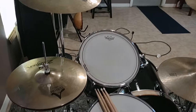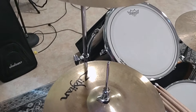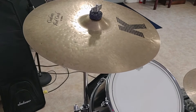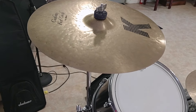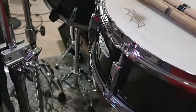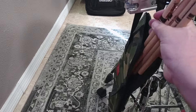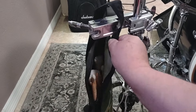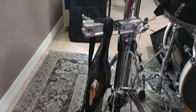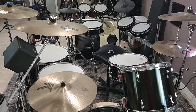Talking about cymbals — I'm running a 14-inch A Custom hi-hat. I've got a 15, 17, and 18-inch K Custom Fast Crash, and that is a 20-inch K ride. Here's a little trick for you: you can actually put all your sticks in your bag and just hook it up to your hi-hat stand with a clamp. If you get an extra clamp, make some use of it.